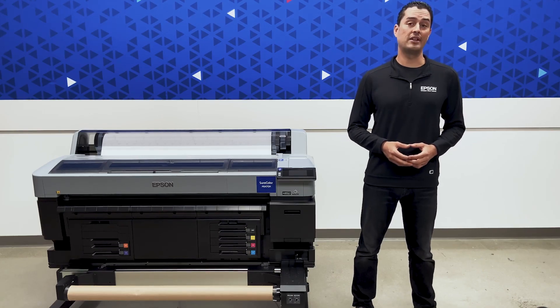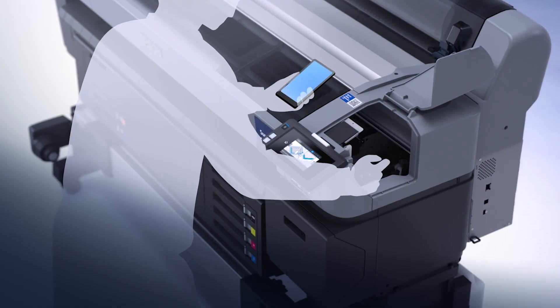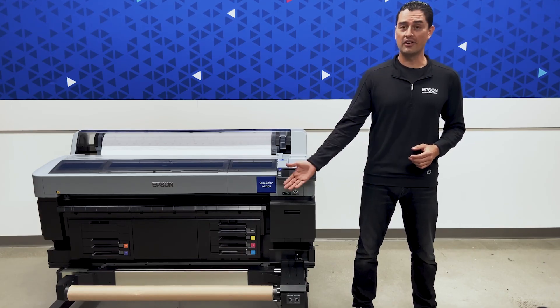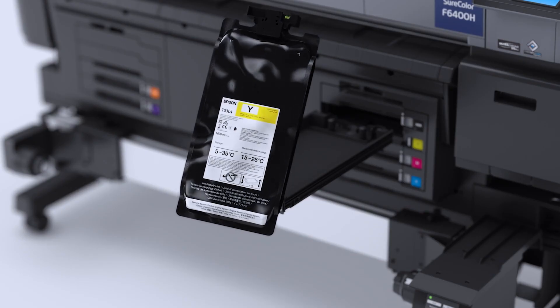Maintaining consistent print quality is easy with an accessible maintenance area — about five minutes once a month is all that is typically needed. Gone are the days of pouring ink into tanks. The SureColor F6470 series features a new 1.6-liter airtight sealed ink pack system.